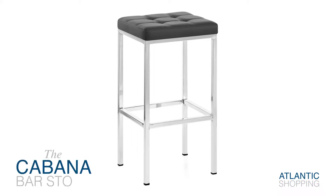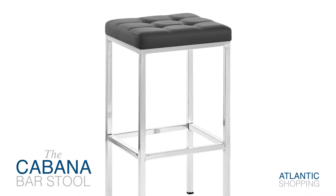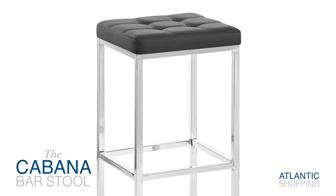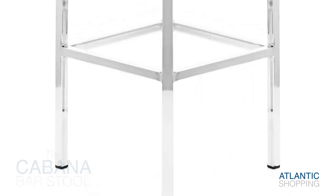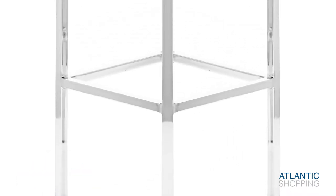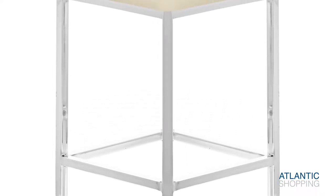Introducing the Cabana bar stool. This clever stool combines strength and support with a cluster of appealing retro flourishes. The four-legged frame lays down resilient foundations, while its chrome finish shimmers beautifully, and its welded construction means the stool is unquestionably robust.